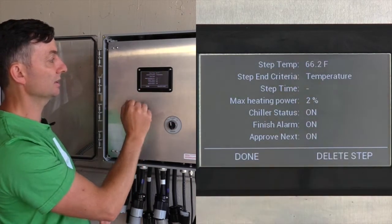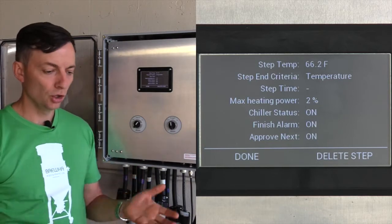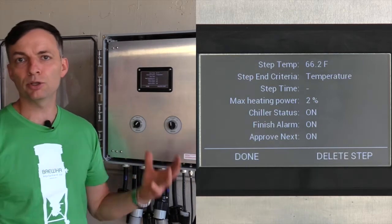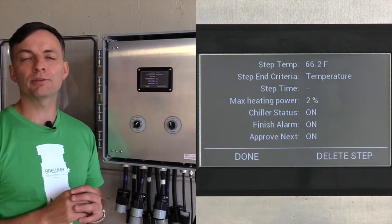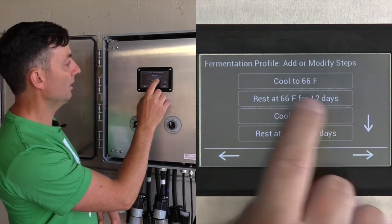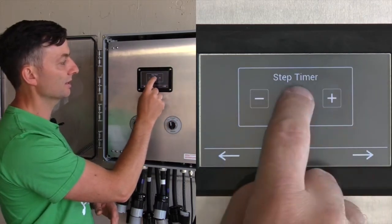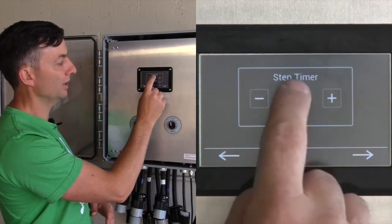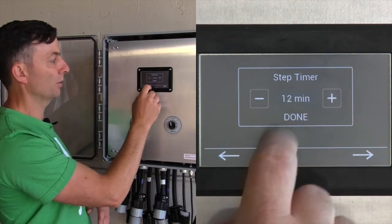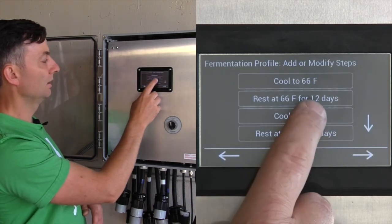For fermentation we cool to 66°F, with finish alarm on and approve next on. Once the temperature drops to the target, we drop the proteins out of the fermenter, then aerate with the aeration stone at the bottom to distribute and circulate the wort and equalize temperature with no stratification. The fermentation period is going to be 12 days — you can toggle the time unit between seconds, minutes, hours, and days by selecting the middle item.